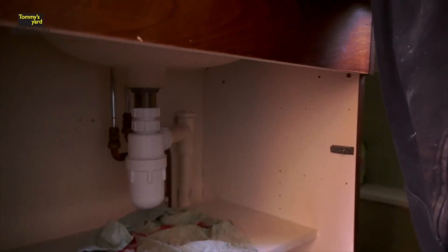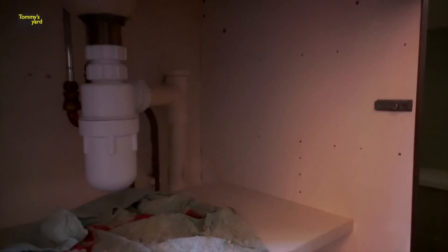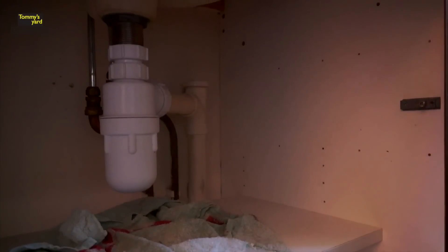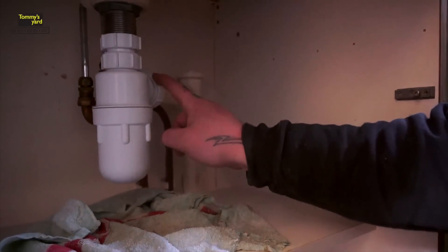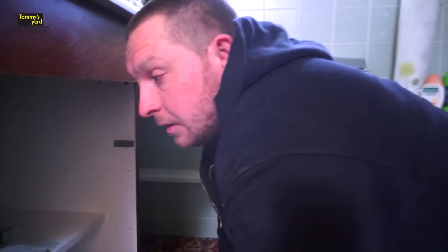Just run a little bit of water through that. There's the water on here. There we go. Now, when you've got your water running, just have a look — inspect it. Make sure you've got no water coming out of this nut here, this nut here, this nut here, or the bottom of your trap. If you've got no water coming out of that — that's watertight now.